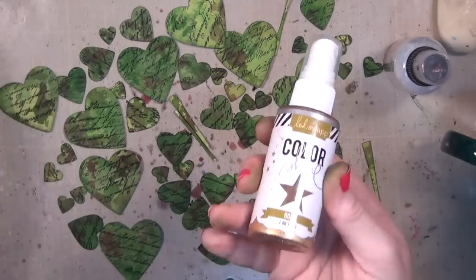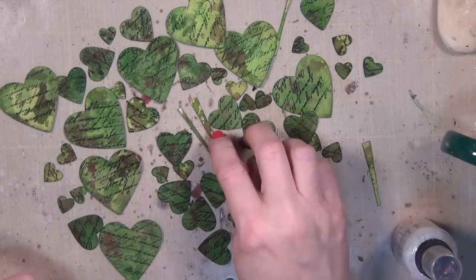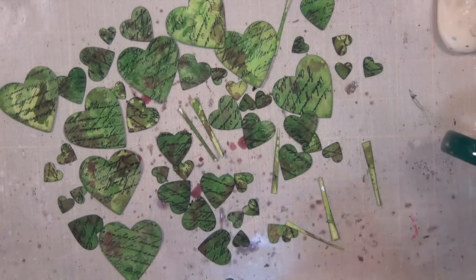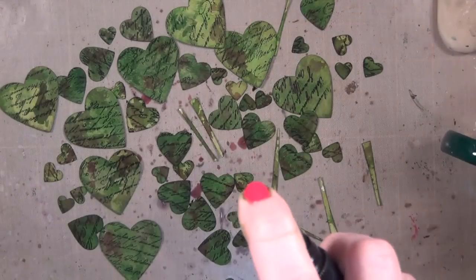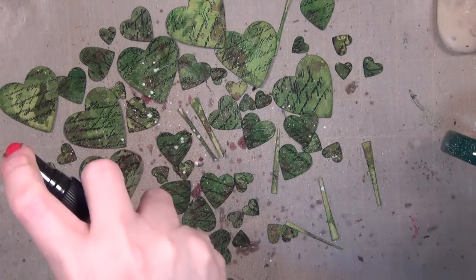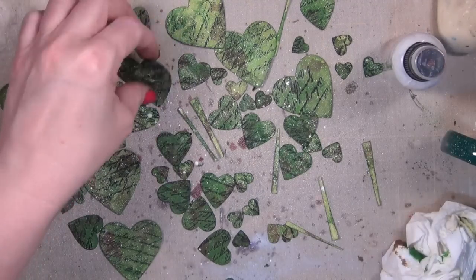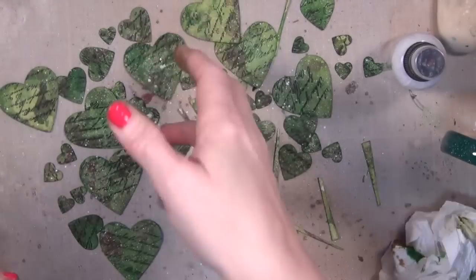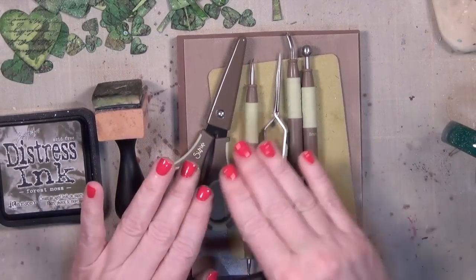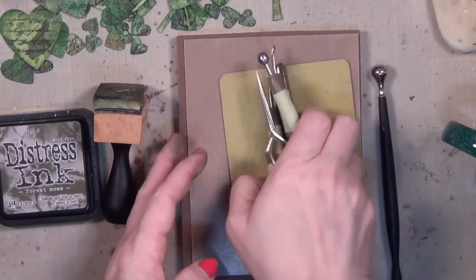Now that I have those dried, I wanted to add some light. You may want to do something like color shine gold, but I decided to go with some Dylusions spray because I wanted droplets. I also know that because the distress ink reacts with liquid, the Dylusions spray is going to actually become pale green as it sits there. You'll notice I'm not patting them down — I just let them dry.